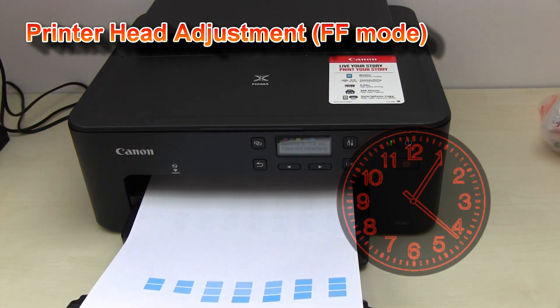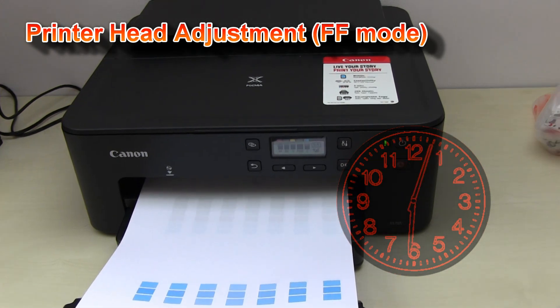After almost 4 minutes, my printer is now ready to be used.